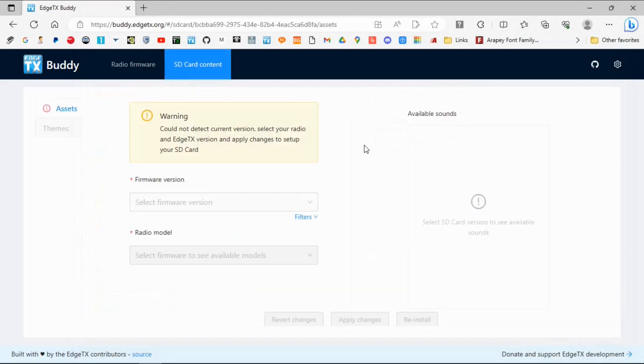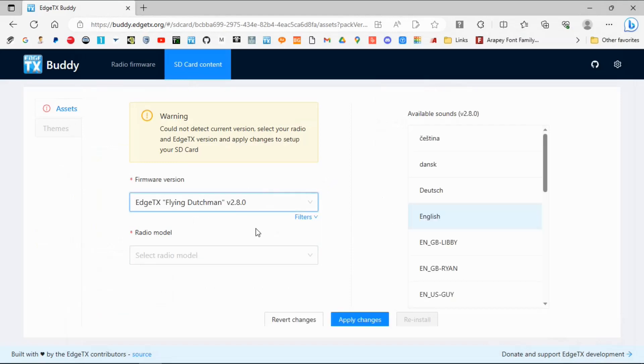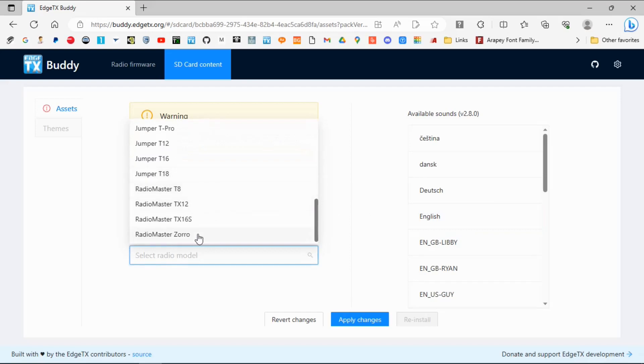We now have to select which firmware we're using — we need to select version 2.8.0. I'm going to select English and we've got to select our model of radio. In our case it's the Boxer, which is not on there yet. You can see the Boxer is not on there yet — I'm actually doing this live for the first time. We don't have a selection for the Radiomaster Boxer. So what you would do, if the Radiomaster Boxer was there, is select it and then say Apply Changes, and it will update the SD card for you.